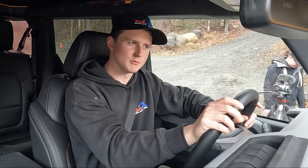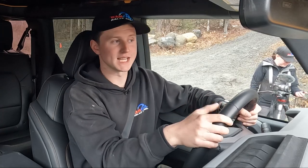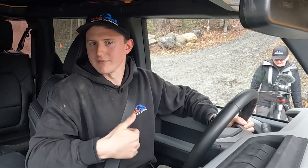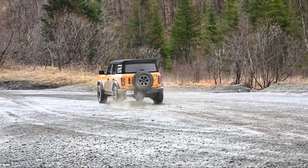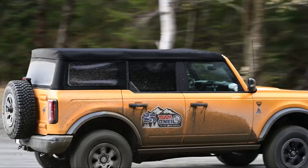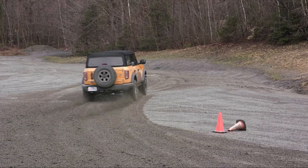We're back in the Bronco. This time we're going to bring a little bit of science to the party — we're going to put a stopwatch on it. The two modes I liked best last time were normal mode and four-wheel drive high range, instead of four-wheel drive auto. I thought four-wheel drive high range was a little more predictable. Then we'll also try Baja mode, which is in four-wheel drive high range and increases the throttle response over normal mode. We'll see if that translates to a faster time. Only one way to find out — hammer down.